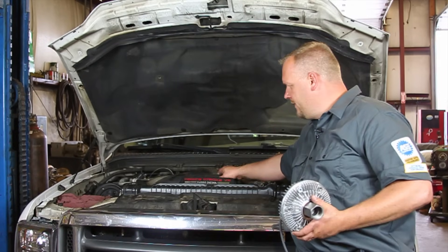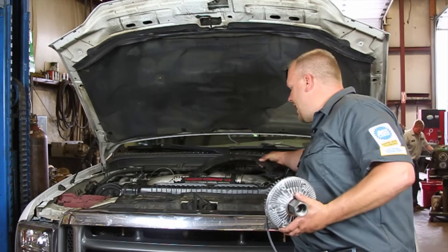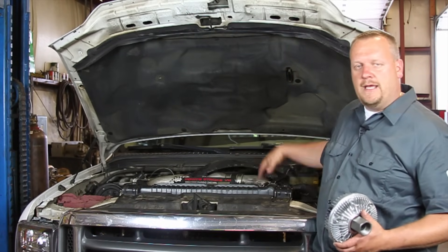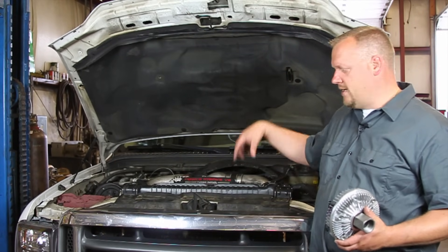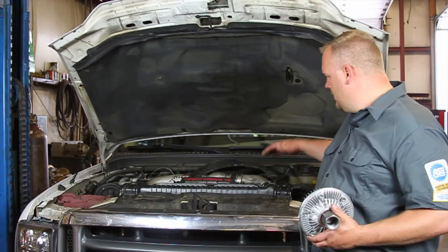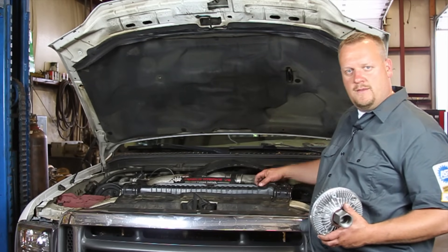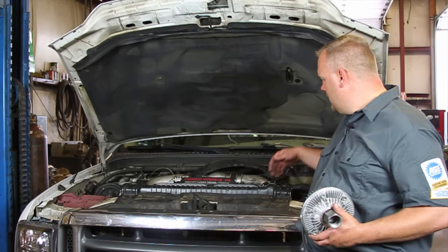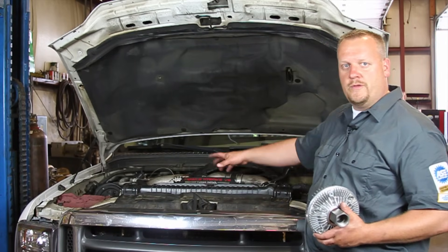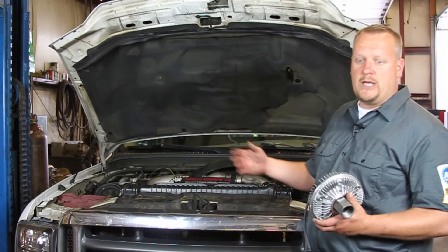We're going to go ahead and remove this inner shroud. I've already removed the clips, so that's kind of out of the way. I'm going to go underneath the truck — there's a drain valve on the radiator itself. I'm going to drain the coolant down, remove the upper radiator hose, also the overflow hose going to the degas bottle. Then there's two bolts holding this upper shroud piece in place. We're going to get that out of the way — that's really going to open things up.